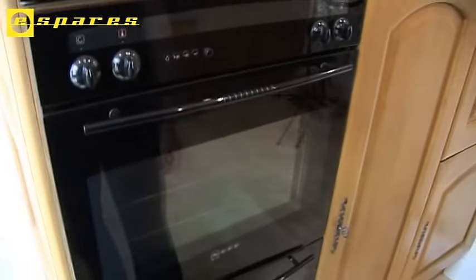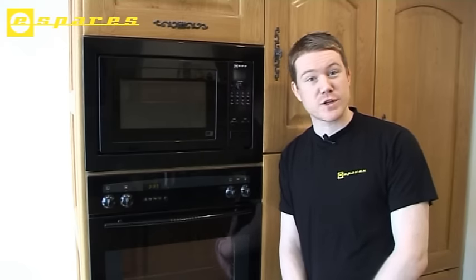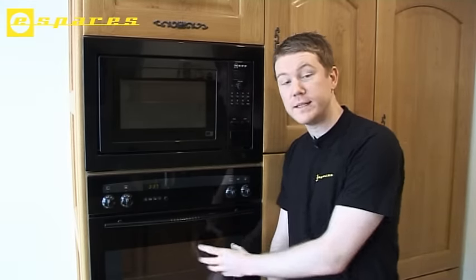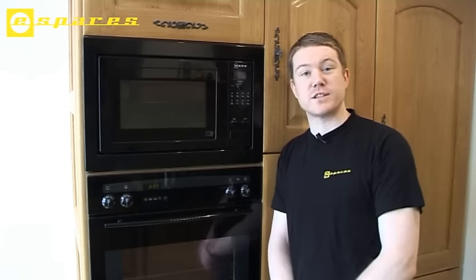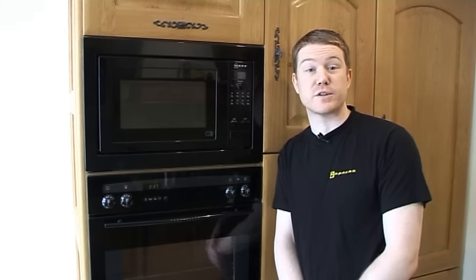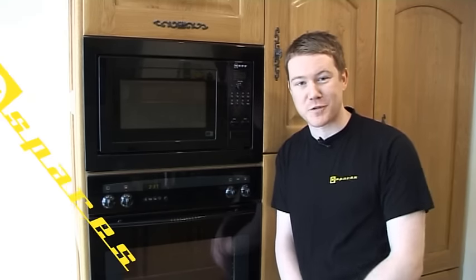And there you are — that's the element done. You can also see me in another video showing you how to replace the most common parts in this oven door. Remember, these spares and accessories are available on the eSpares.co.uk website, as well as spares and accessories for over 500 brands of home appliance. Thanks for watching.